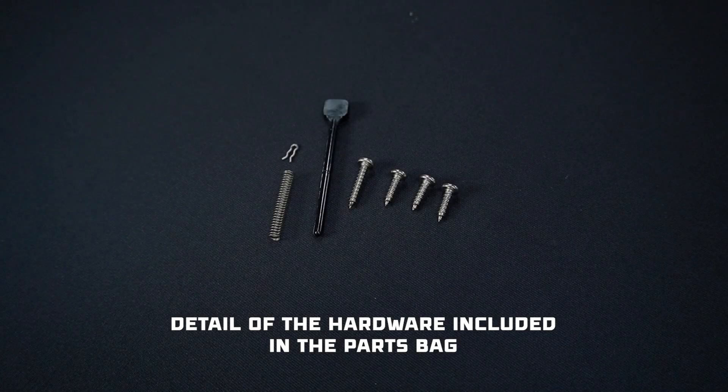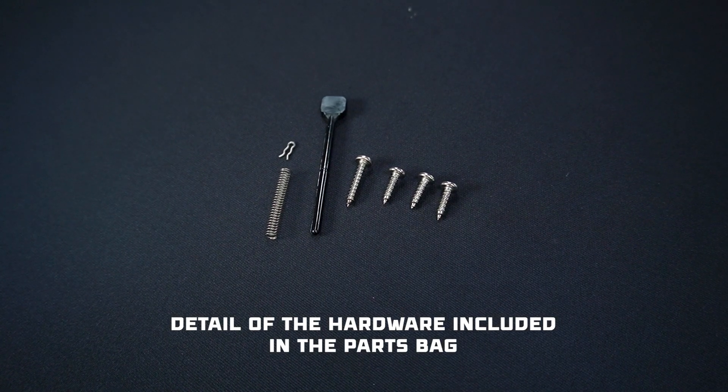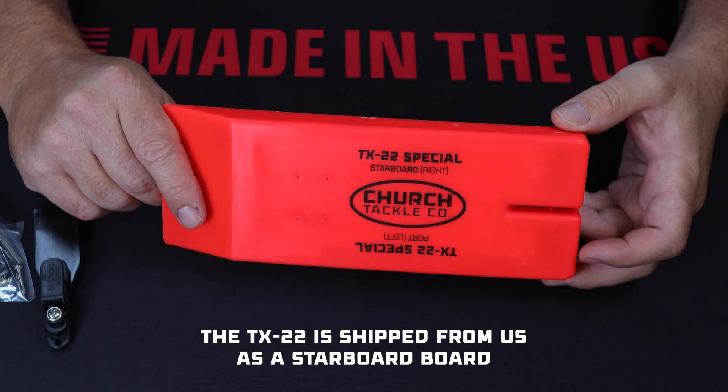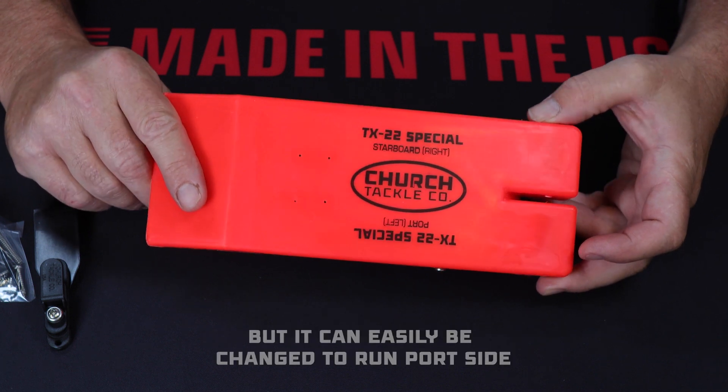Here's a detailed look at the components from that parts bag. Step 1 is deciding whether you need a port or starboard sideboard. This board ships as starboard, but it can easily be changed.